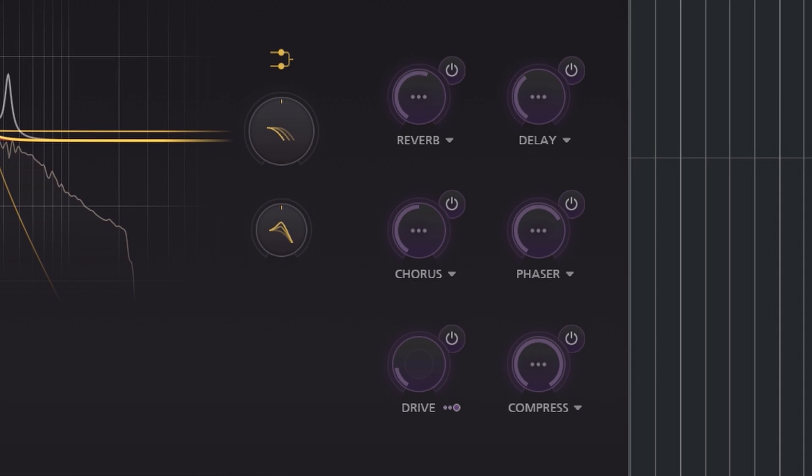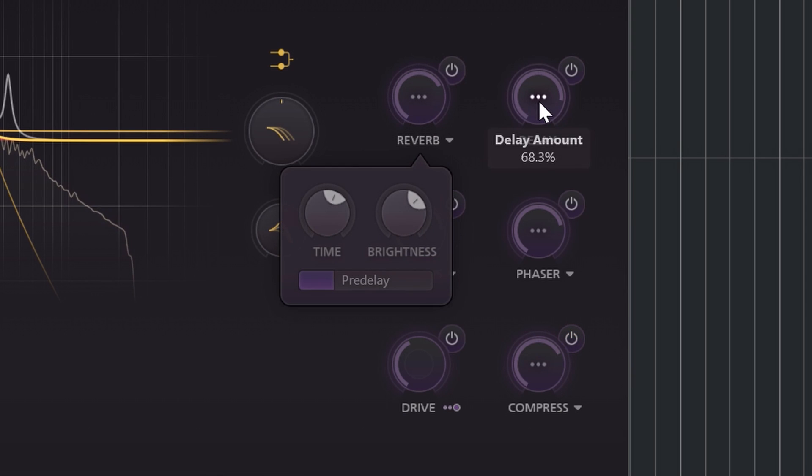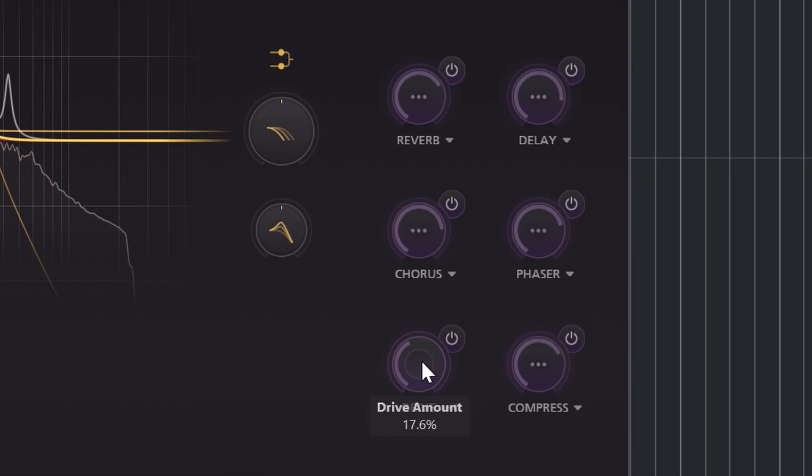Continuing to the right, there's an entire effects section which the oscillators and their EQ feed into. Each effect except the drive has a popup window where you can change settings further. For instance, the phaser can switch between phaser and flanger. Drive can be set pre or post effects, and more.